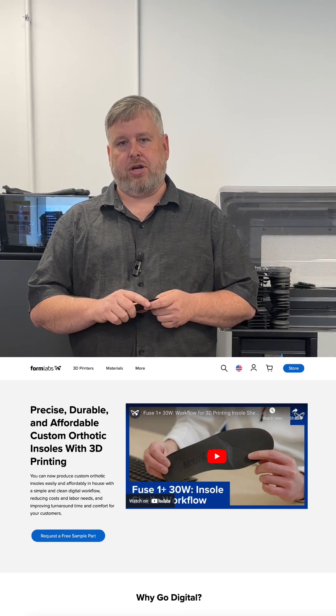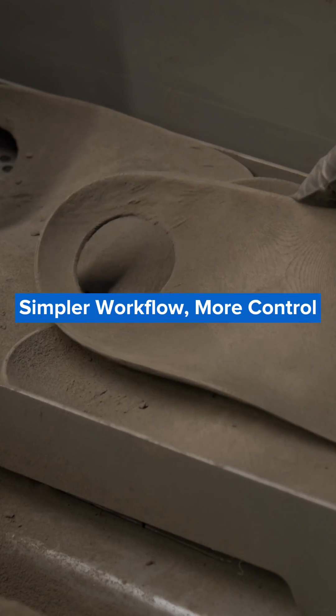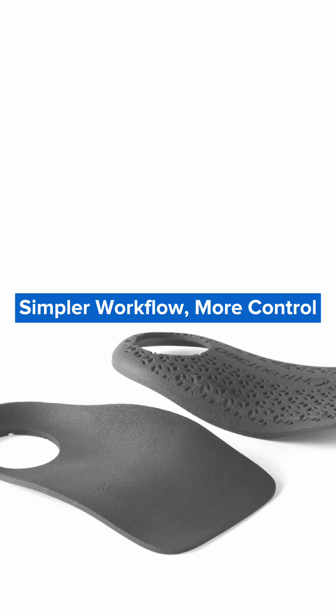Hey there, I'd like to invite you to check out our website on 3D printed insole production. Formlabs' healthcare team has dedicated a lot of time into developing a workflow that supports the production of custom insoles at scale.